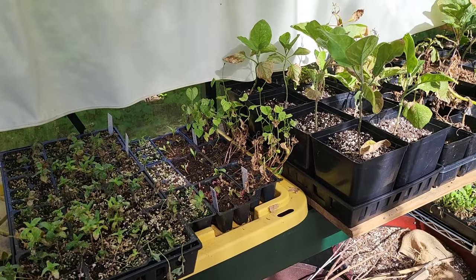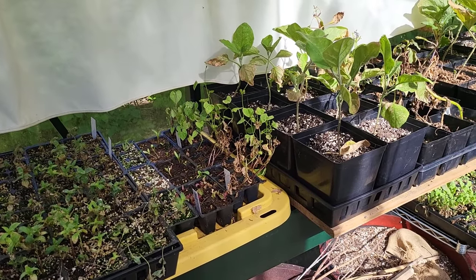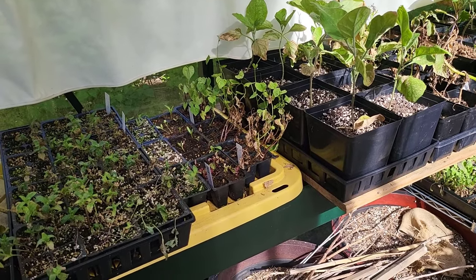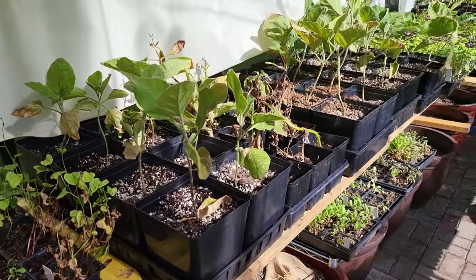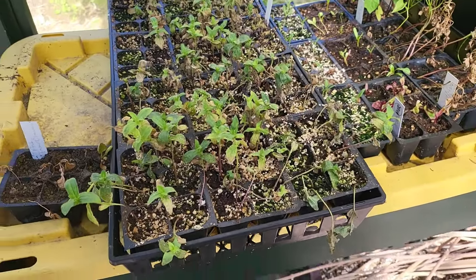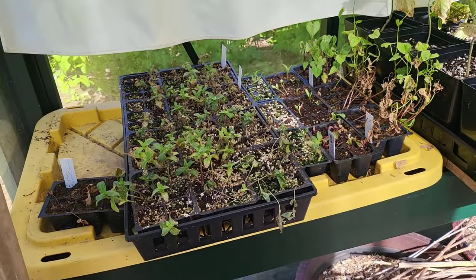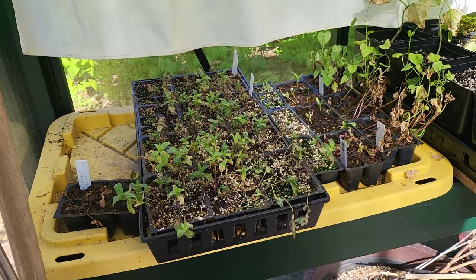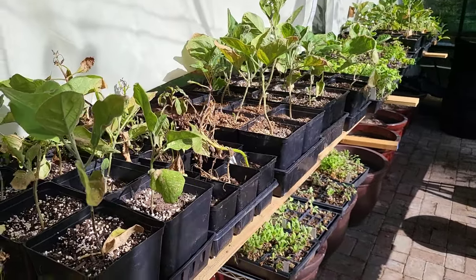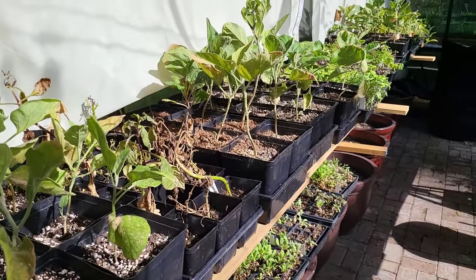At this point I should move everything that isn't just germinating into the greenhouse from the basement nursery. All I've been able to move so far are the zinnias — you can tell they're struggling a bit, we'll see if they come back. I got some more zinnia seeds to start over because I think they just spent too much time in the basement nursery. The eggplants, especially the potted-up ones, are looking like they're going to do okay.